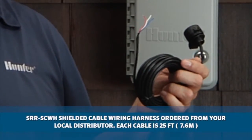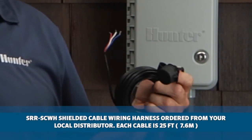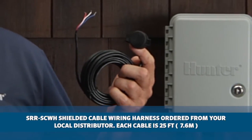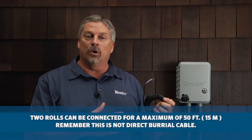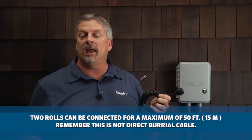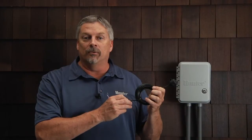To extend the smart port harness, be sure to use the special shielded cable SRR SCWH, which can be ordered from your local distributor. Each shielded cable is 25 feet long. If you need to extend the smart port beyond the 25-foot roll length, you can connect two rolls together for a maximum of 50 feet. Remember, this cable is not direct burial cable.